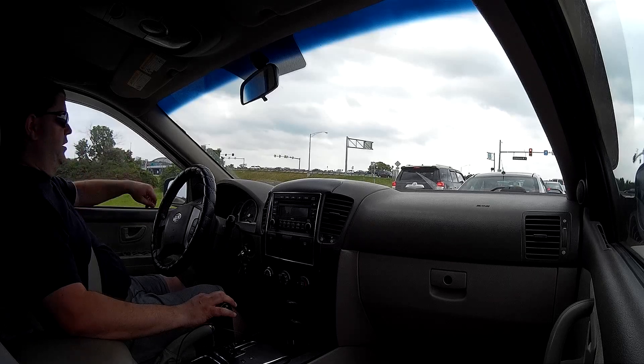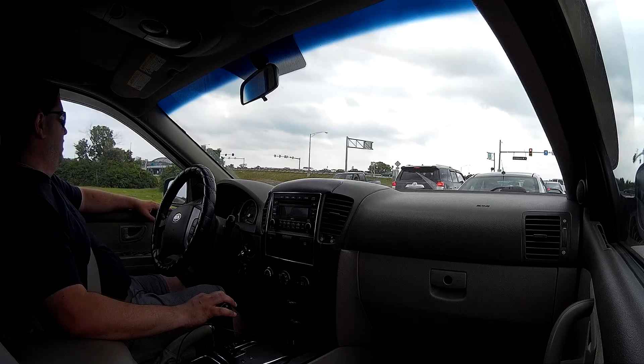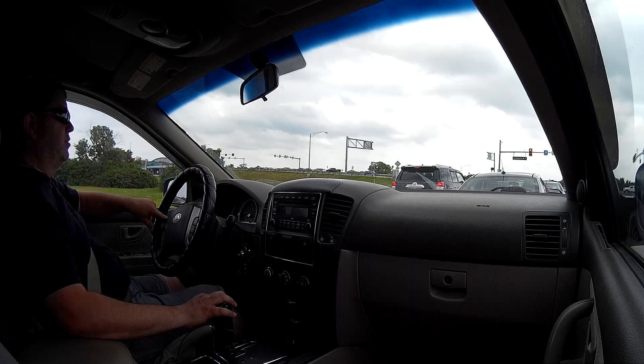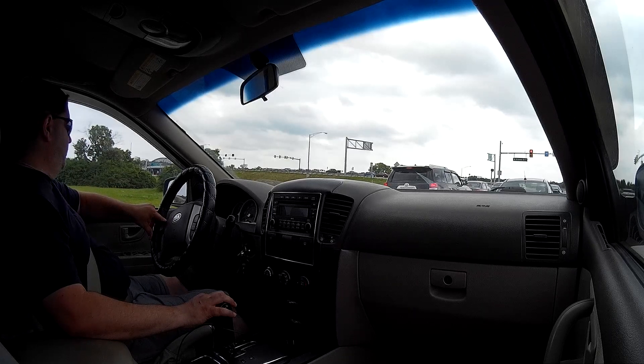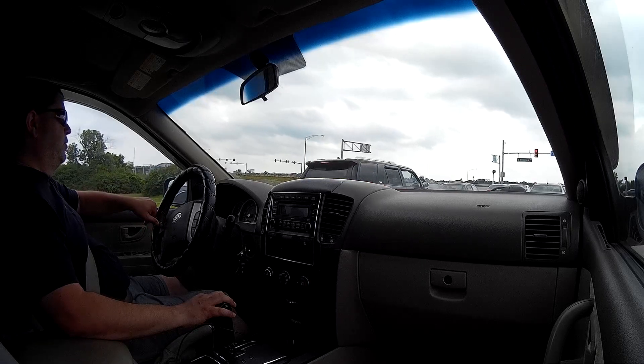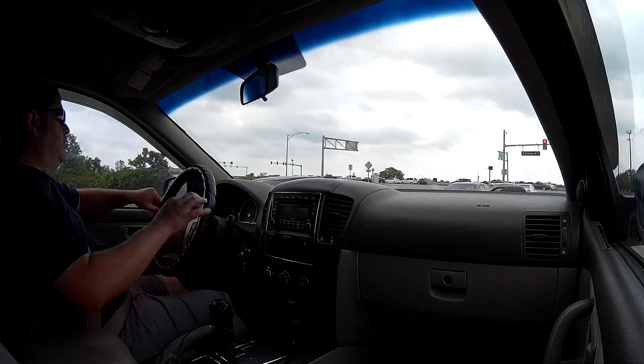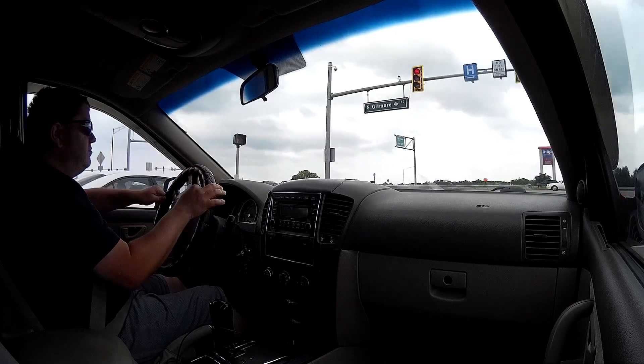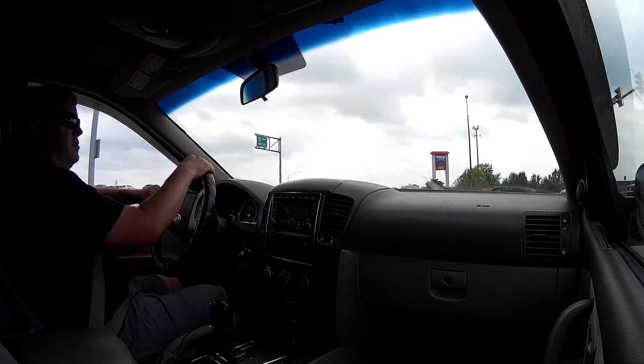I don't really have the time or energy to put together fancy intros and outros and mix and match everything. I just have life to deal with. I know some people don't like long videos, but oh well — to each his own.